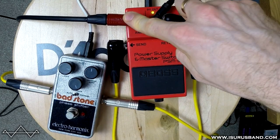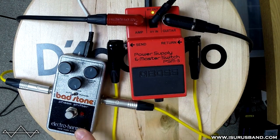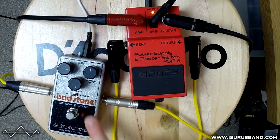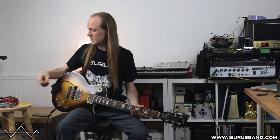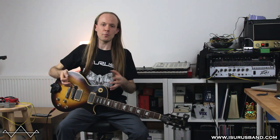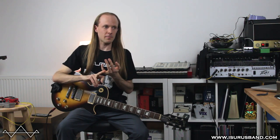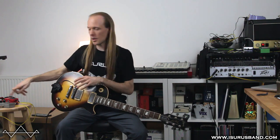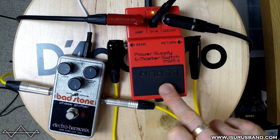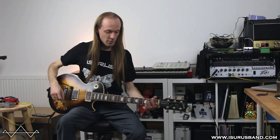My guitar goes in here and out here, and then the send and return are your loops. At the moment I've just got this Bad Stone in there. In theory what you could have is a string of effects — like maybe a distortion, a delay and a reverb — that you'd want to put on all at the same time. You put them all in the loop and then just press the one button on the PSM-5 to turn everything on. Simple how loopers work.